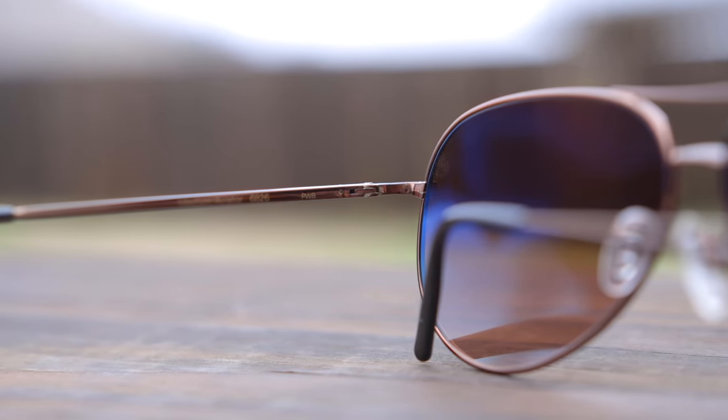If you guys want to check the sunglasses out on Amazon, they usually have the best deal on Serengeti sunglasses. Let me know what you guys think about these sunglasses in the comments section below — I'm definitely interested to see what you have to say. That's all I've got for you in this video. Thank you all so much for watching, and I'll catch you all in the next one.